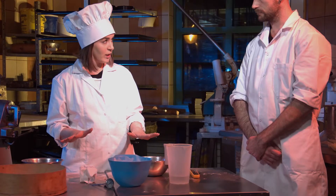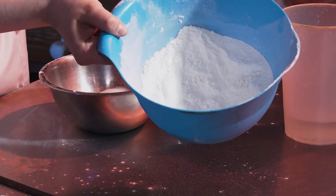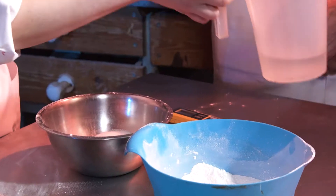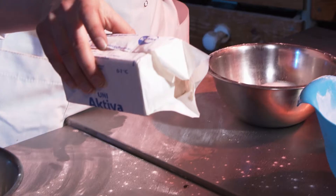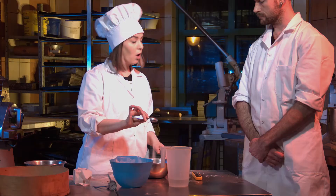All products are weighed out according to a recipe: 500 grams of wheat flour, 270 millilitres of water, 27 grams of fresh yeasts and 1 teaspoon of salt.